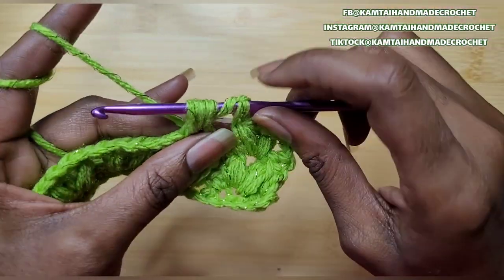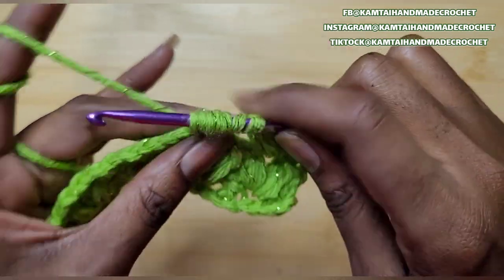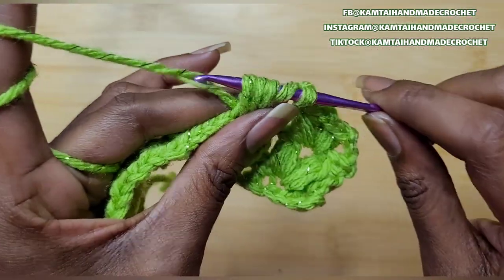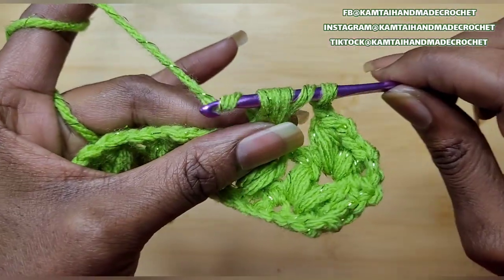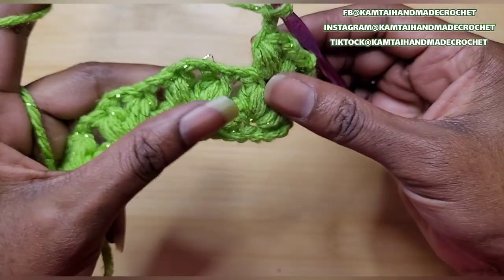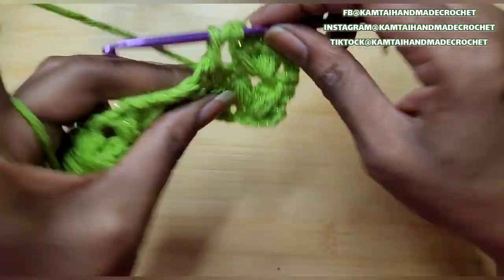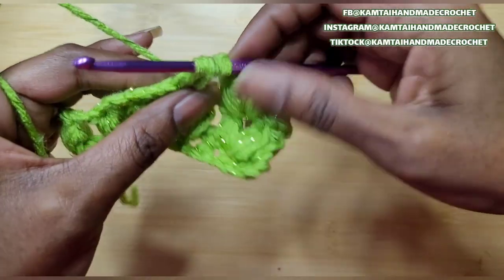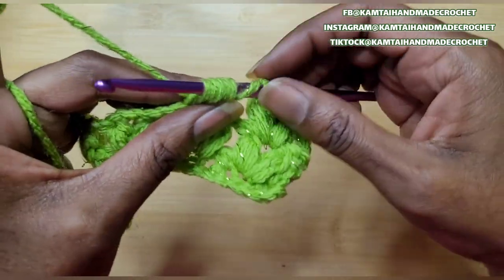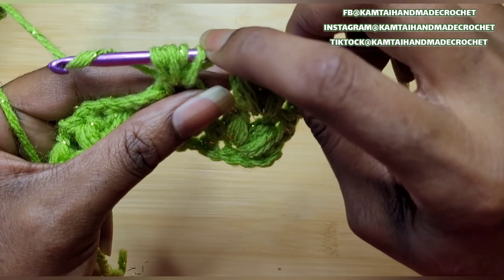When you make your beginning chain, make sure you're making a multiple of 4 plus 2. So if you do 16 chains, you're going to add 2 chains after that; if you do 20 chains, you're going to add 2 chains after that, and so forth. Make your beginning chain as long as whatever it is you're making — your blanket or whatever. Remember to keep it nice and loose, because the tighter it is, the harder it is to get through your stitches.